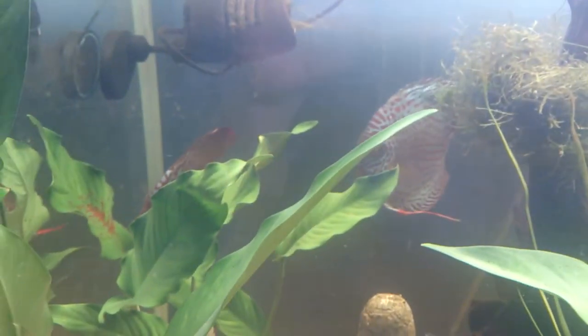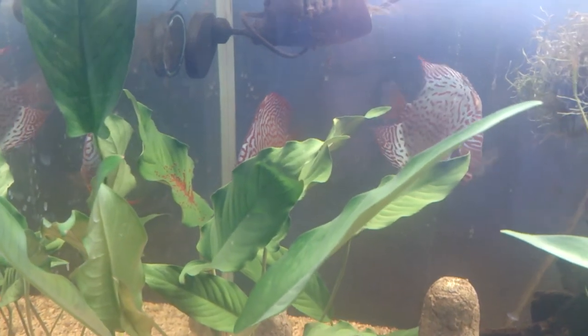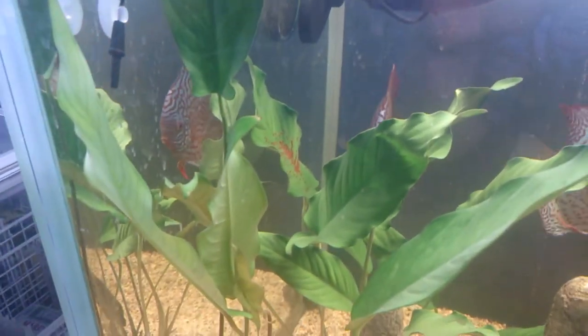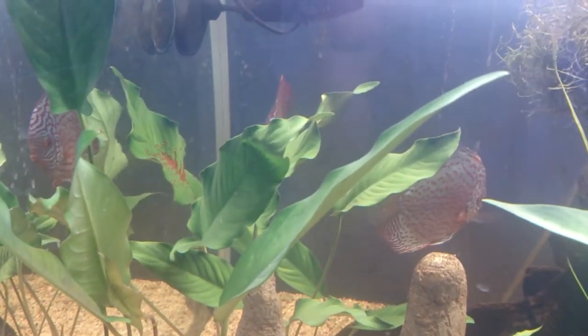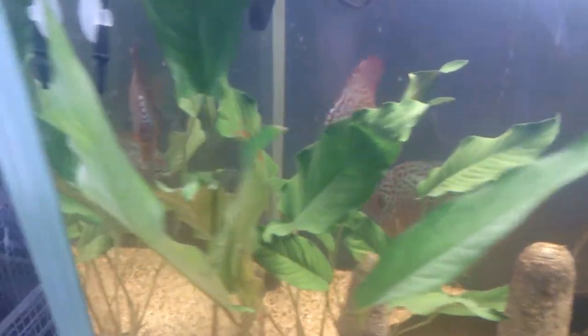So when you've got large discus in an aquarium, you will find that they tend to get along pretty well, unless they're trying to nest. And if they are trying to nest, you'll find a pair that will segregate themselves and start becoming very aggressive.